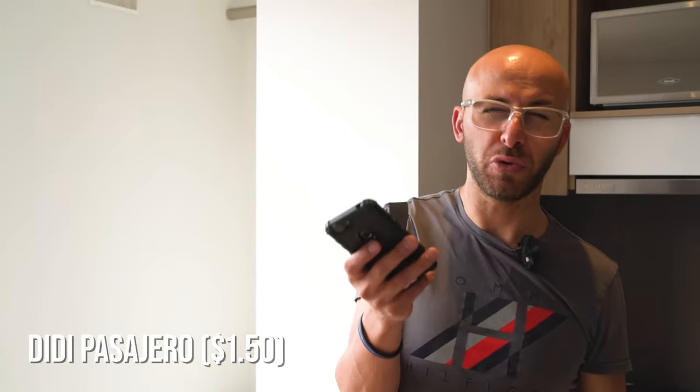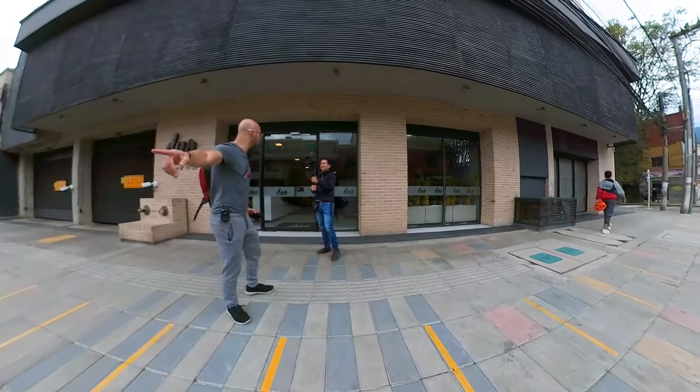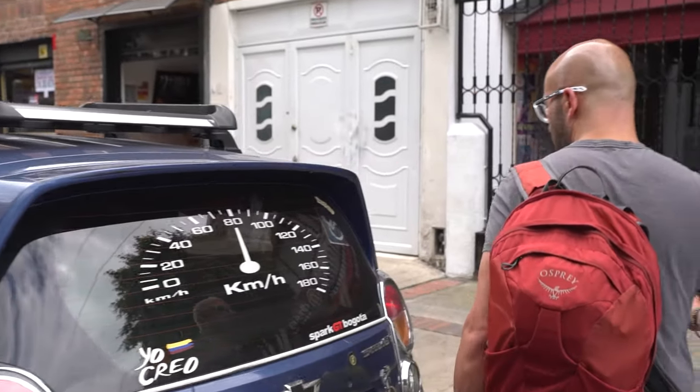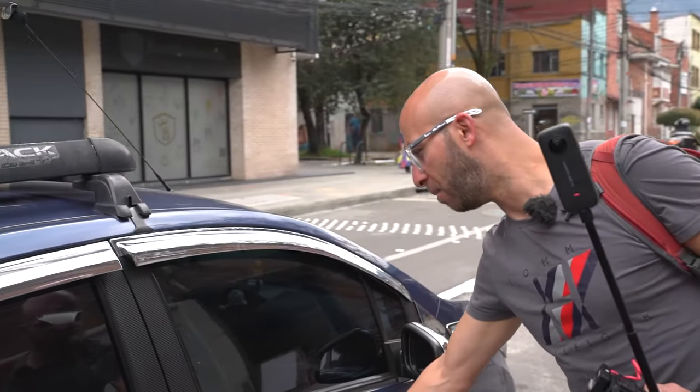We're ordering the Diddy — that's an app you can use here in Colombia. It's 6,000 pesos to wherever we're going, which adds up to about a dollar fifty. We're going to Magic Barbershop. A shave in the United States costs anywhere from $30 to $100. Over here it's $2. We're right outside of my building here in Teusaquillo and we're just about to get our Uber. Jorge is going to go into the back seat and film from that side.